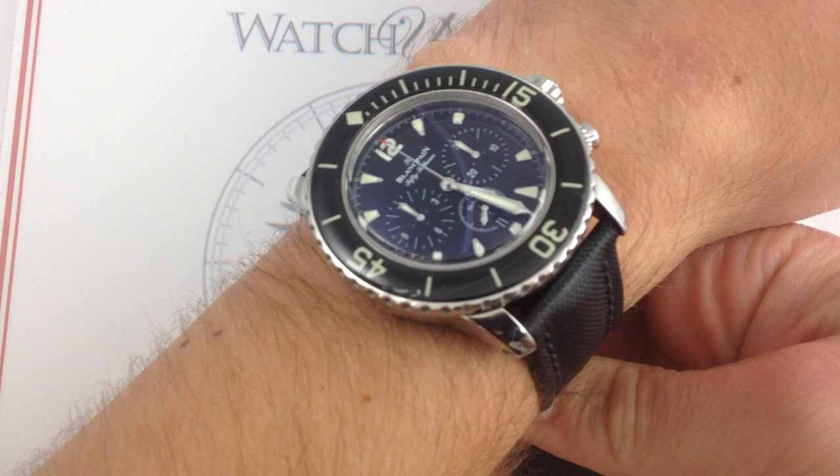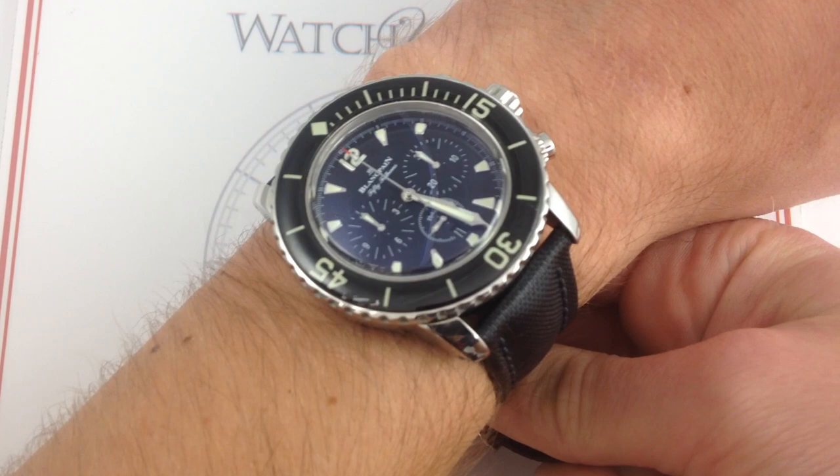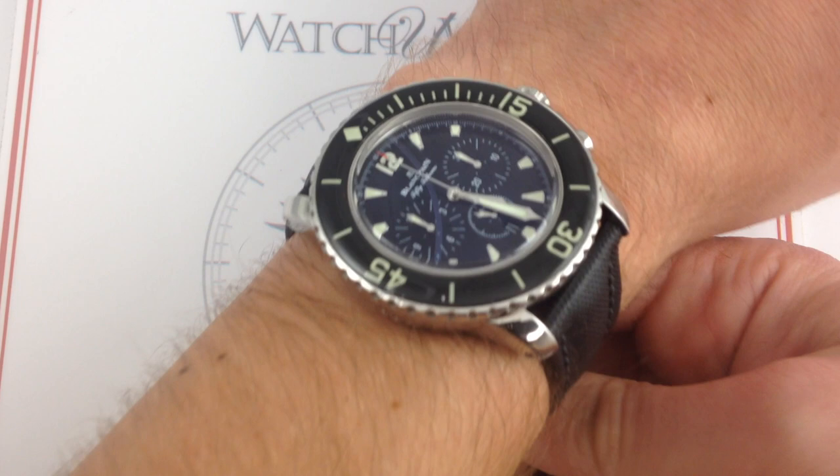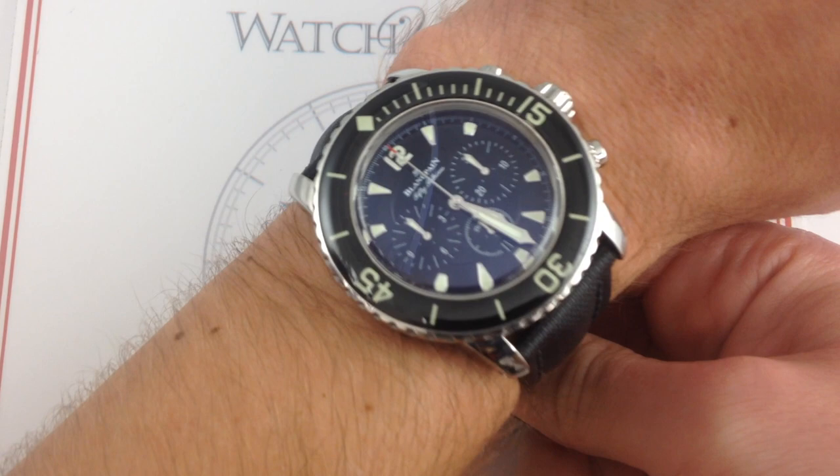Since its rebirth as arguably the peak of the luxury dive watch market in 2007, the Blancpain 50 Fathoms has been, in my opinion — call me old-fashioned — the Cadillac of the dive watch market. A beautiful combination of vintage styling motifs and heritage with modern proportions and high horology quality, the 50 Fathoms is something like a grail watch to many enthusiasts of sports watches, and the chronograph with flyback complication, all the more so.